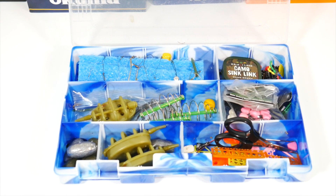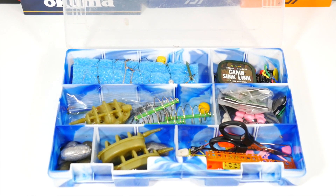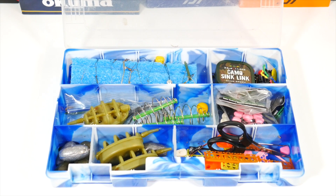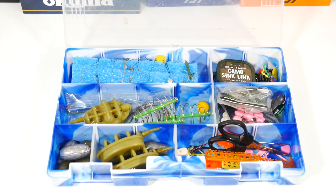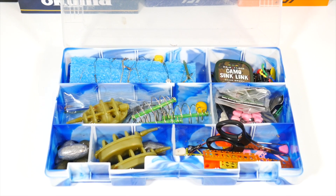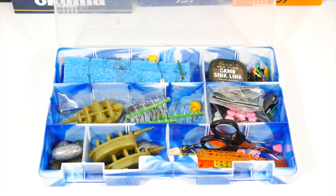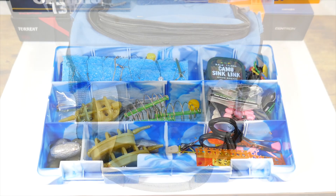That's about it for the tackle box. I'll go into more detail on some of the particular gear that's in here as time goes on. Pretty much, that's what I have. I'll also include what I keep in my bait bag in this video too, so we'll check that out.